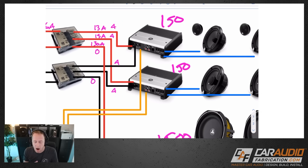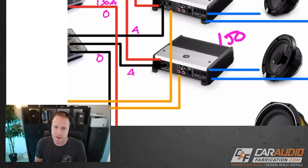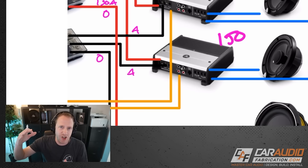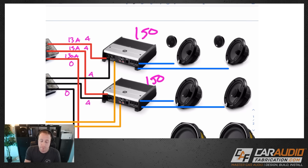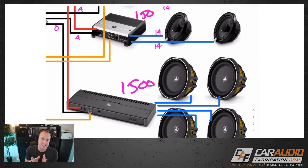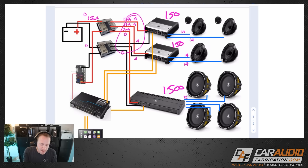For speaker wire, the calculations are a bit more complex but in a car audio system the lengths are usually about the same — never extremely long. As general rules of thumb: if you're using less than 150 watts per channel, 14 or 16 gauge wire is fine. For subwoofers, the runs are usually even shorter — less than 1000 watts per sub is fine with 12 gauge. Over 1000 watts per subwoofer, step up to 10 or 8 gauge.